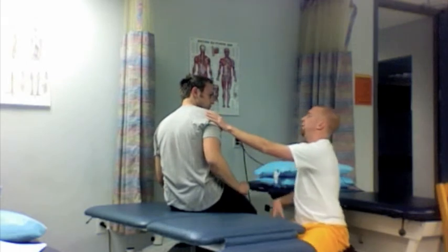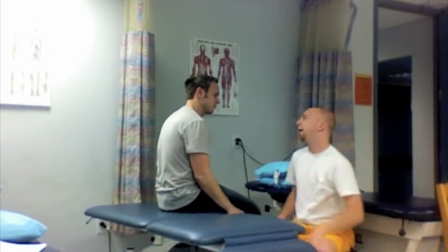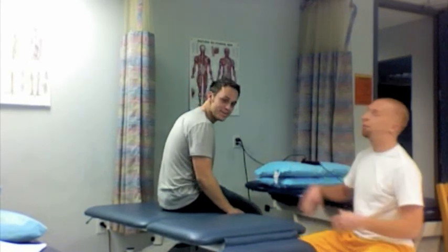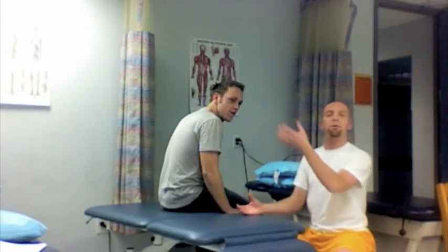Alright, now you didn't follow the directions appropriately. I asked you to keep your head 45 degrees and you didn't do that. So we'll have to redo this. But in a normal situation the patient would maintain 45 degrees of turn and you sit them up slowly so that there are no orthostatic issues. And then you can follow it up with a Dix-Hallpike again to make sure that symptoms are gone. And that's the intervention for BPPV.